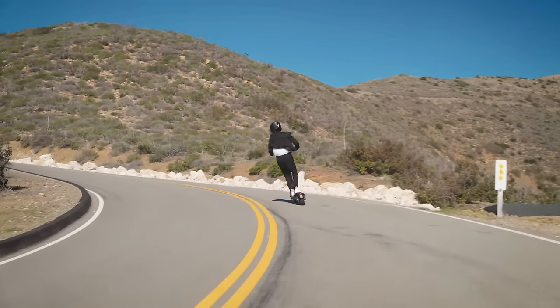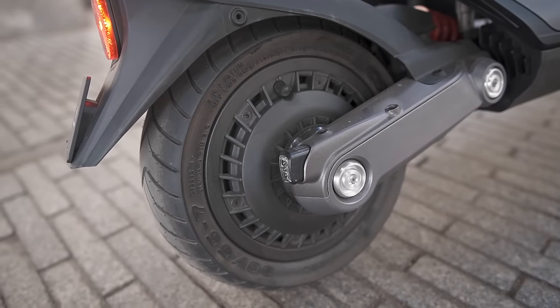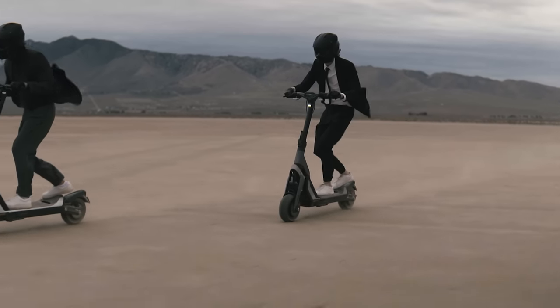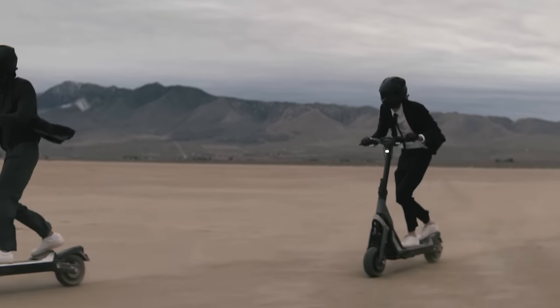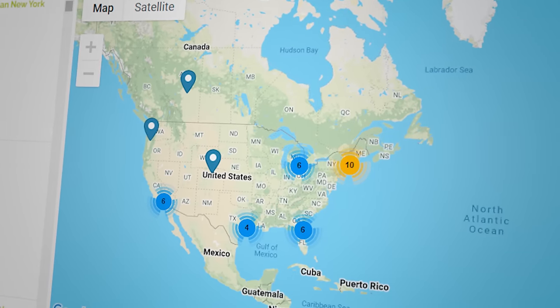The warranty duration on the GT2 varies by component. Some parts, like the hub motors, are covered for 2 years. The battery is covered for 1 year, and even consumable parts like tires and brake pads have a 30-day warranty. Segway has authorized dealers and service centers across the globe — more than 30 in just North America — and you can find them on Segway's website. Segway also sells replacement parts for those who want to service the scooter on their own.